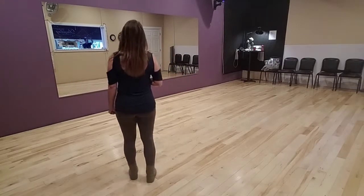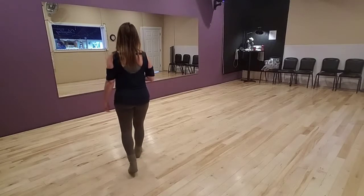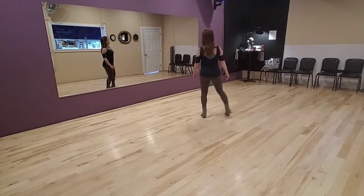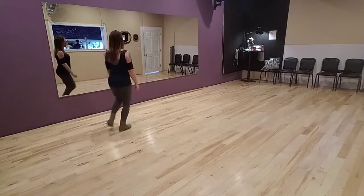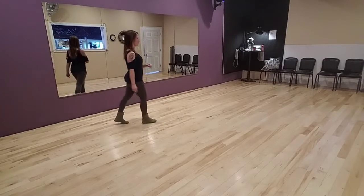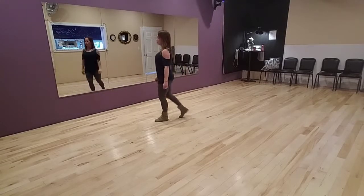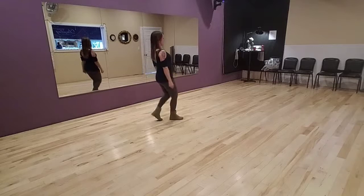Now I'm going to show you with the step count. Five, six, seven, eight. One and two, three and four, five and six and seven and eight. One and two and three and four, five and six, seven and eight. One, two, three and four, five, six, seven and eight. One, two, three, four, five and six and seven and eight.